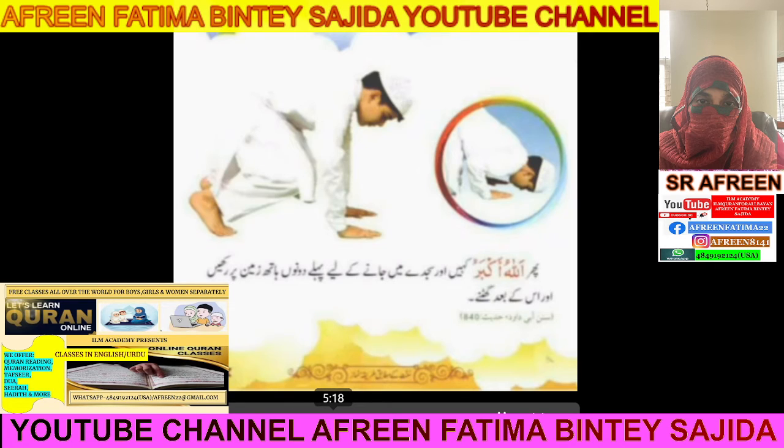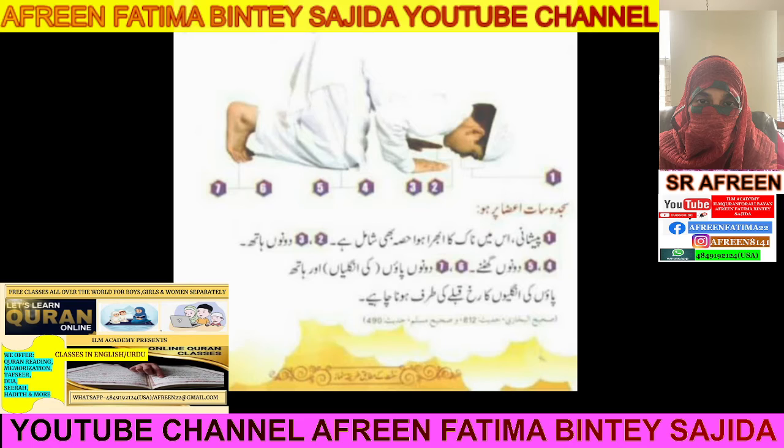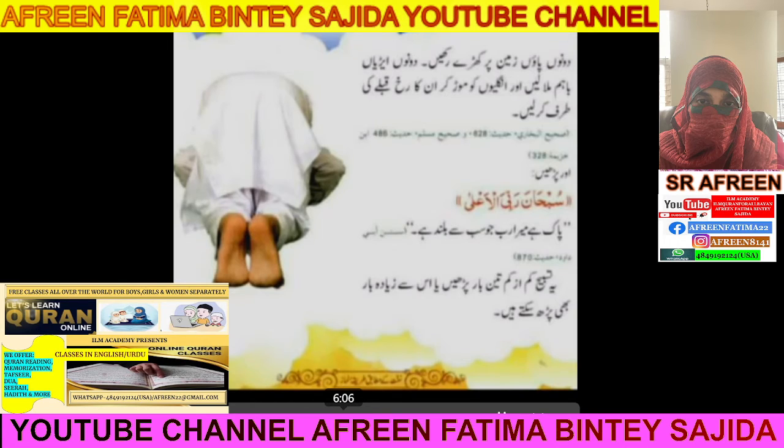Say Allahu Akbar when going down for Sajda. In the Sajda position, your forehead and nose are touching the ground. Make sure seven parts of your body are touching: forehead, nose, both hands — palms down — and your feet.